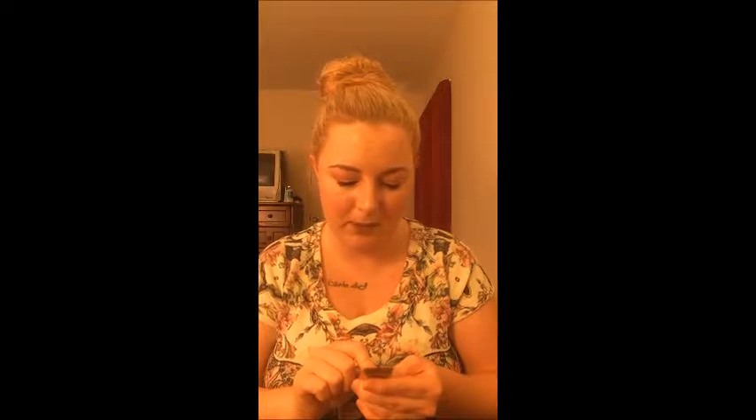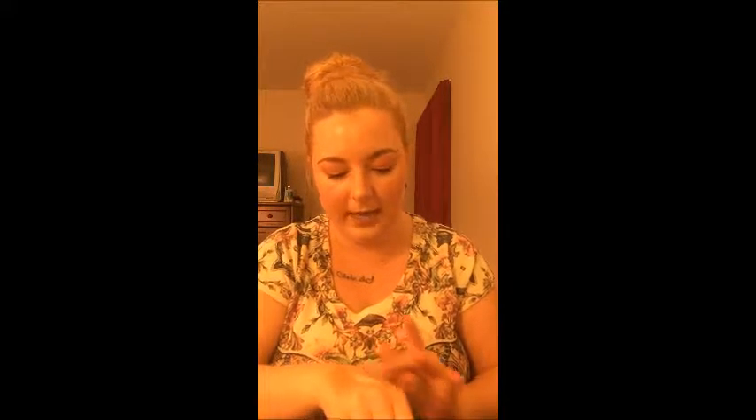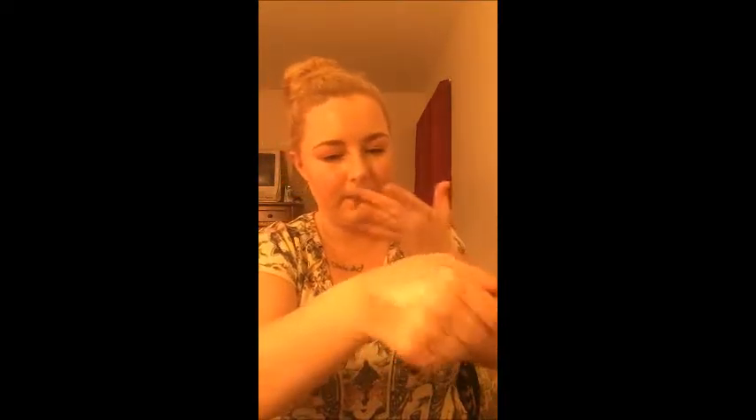This next small product I absolutely love — the Dr. Jart Premium BB Beauty Balm with SPF 45, just a 5ml size. This stuff is amazing: perfect for my skin tone, lasted all day, perfect finish. I literally used so much of it. I cannot wait to buy the full-size product. Definitely recommend — you can find it at Sephora.